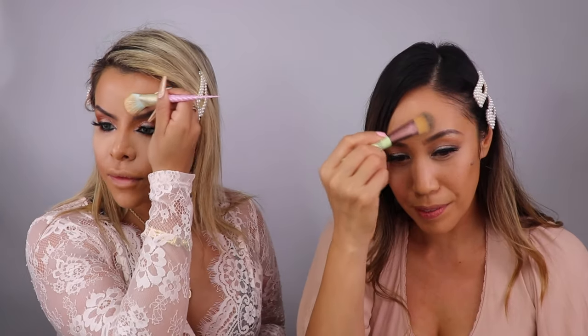This is a vintage Pixi flawless finishing powder and it is triple milled, so it doesn't look like you're wearing any powder at all.